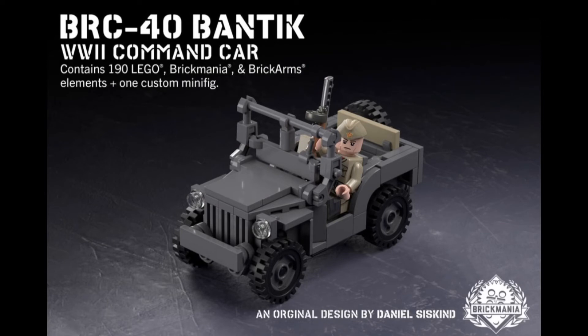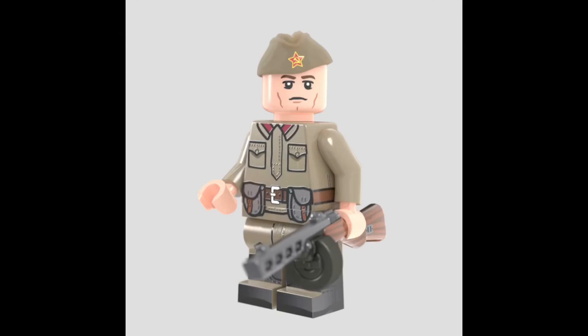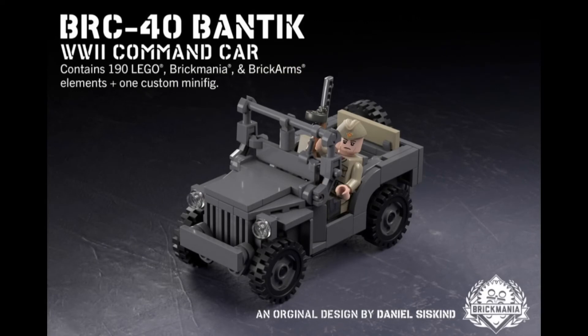Moving on to kits, here we have the BRC-40 Bantic. It's not the GAUS 64-67 that I predicted, but what I did predict is the inclusion of a minifigure, which looks really good. I really do like the printing — sure, it's nothing special, but it's pretty good. Even more surprising is the fact they added a perfect caliber brick-armed gun, which looks really nice. For $95, it's actually not too bad. If you take out the minifigure and the brick-arms reloaded, it's around $70, which divided by pieces is around 38 cents per piece, which is quite expensive, but what are you gonna do? It looks really nice and it's selling out real fast. I'm probably gonna get this when it's on restock, because I'm waiting for a sale.